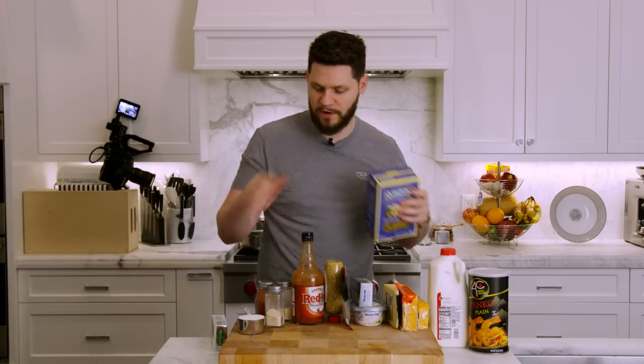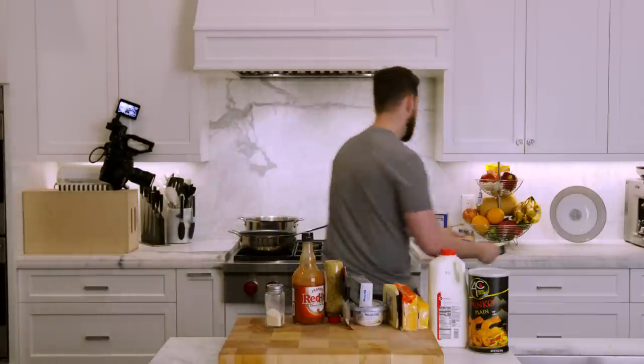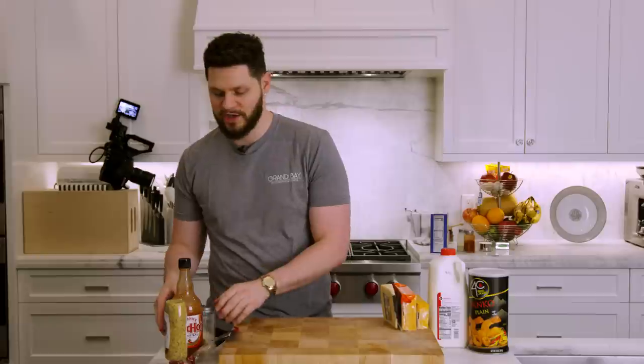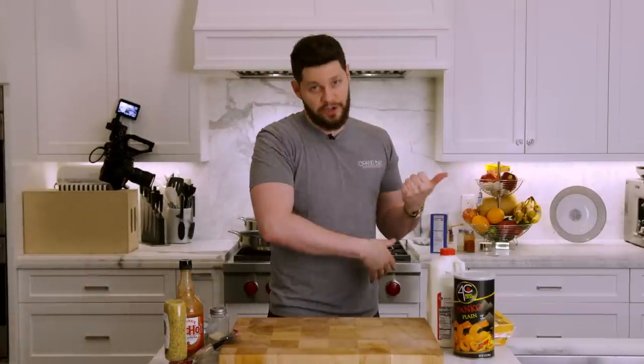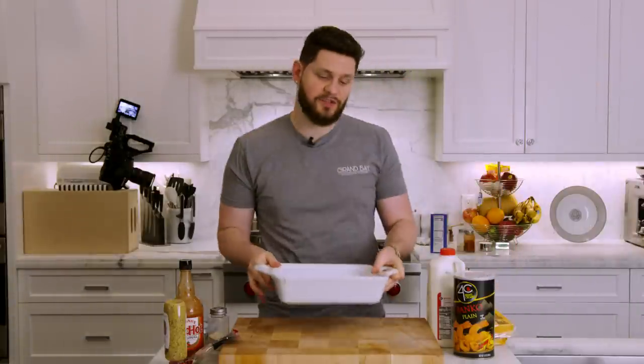We're going to start with the prep work first. The first thing we're going to do is knock out our panko crumb mixture that's going to go on the bake. If you're not baking your mac and cheese, don't worry about this. But if you are baking it, we have extra cheese sauce leftover so you can drizzle it on so it's nice and cheesy. Got my casserole dish just in case we're baking. Whatever dish you're using, grab that, then sprinkle the breadcrumbs in there until you get a nice even coat all over the whole thing.